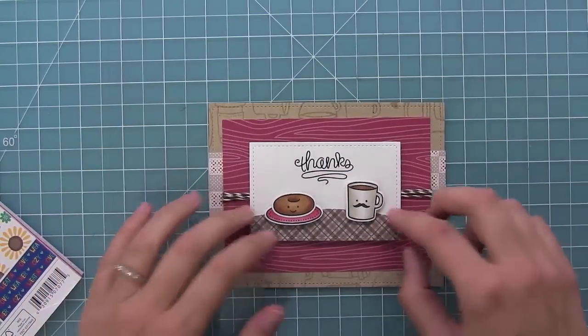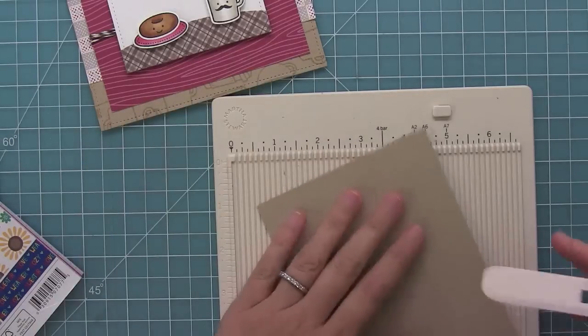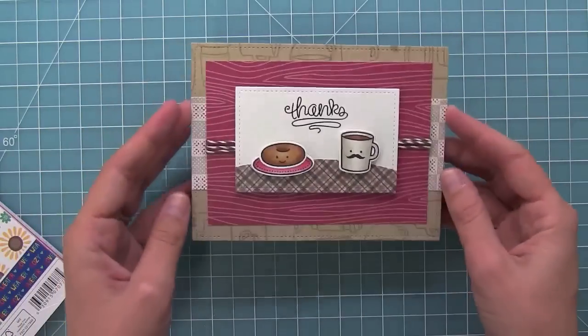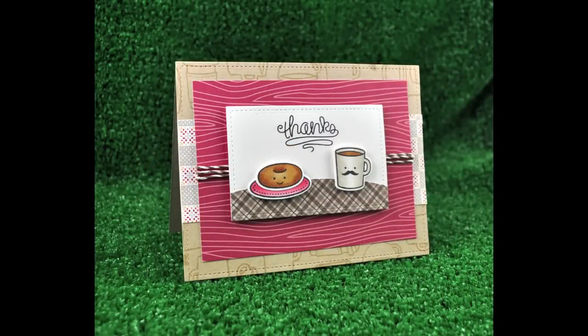And then I'm going to create a card base to go behind that stitch rectangle die cut — so that's just a standard size card five and a half by four and a quarter. And then I can adhere that piece right on top. I just love how this card turned out and I love that it could be used for any season.